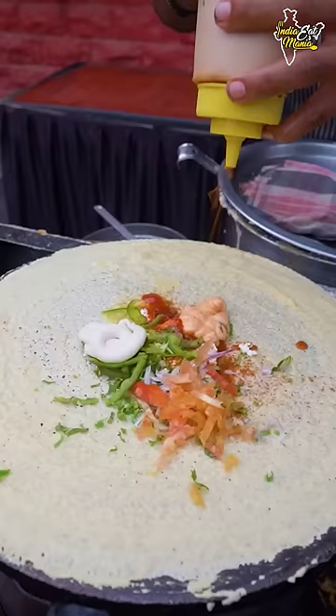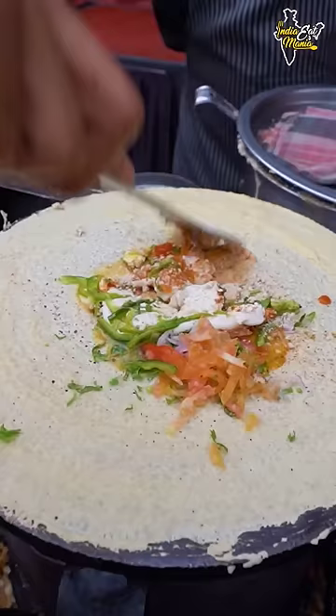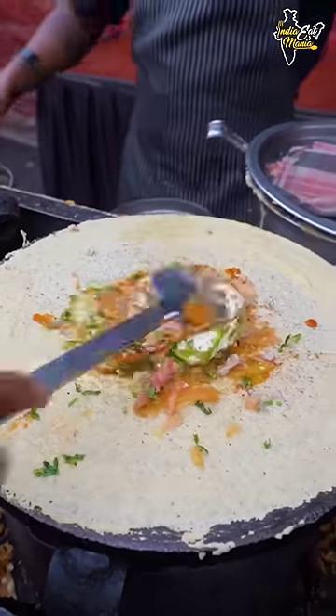This is a shimla mirch chagi — mayonnaise. You can see there are sauces. And there is a little dry fruit: kaju (cashew) and muggah (peanuts).